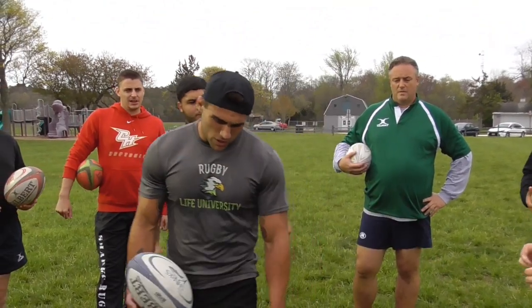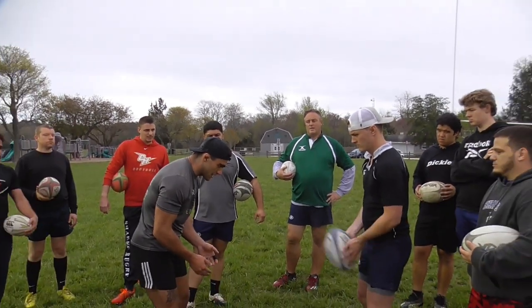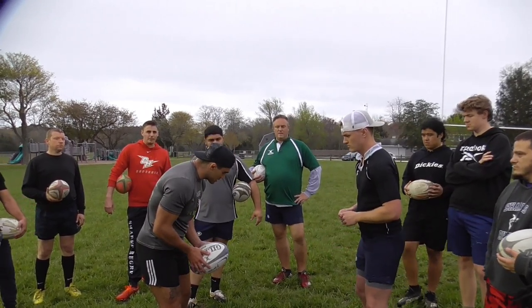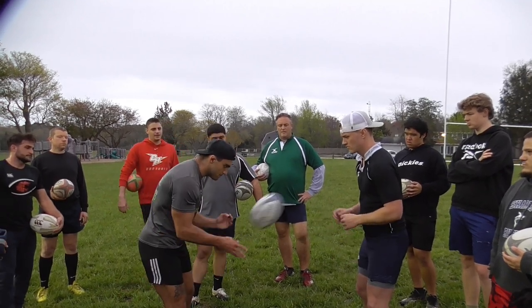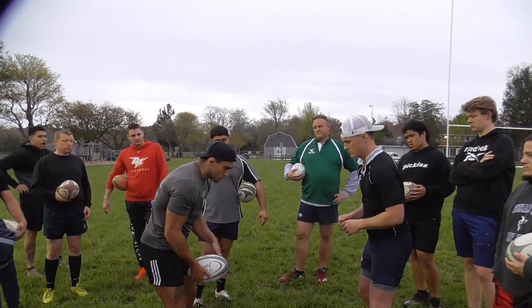So Shane from here or Liam from here — we're just going to work little flicks with the pop pass, popping back and forth. Just getting the hands warm, getting everything going. We're going to do 20 of these. Then we're going to start working the spin here — a little flick, spin it around. Adjust the hands, warm it up. 20 of those.